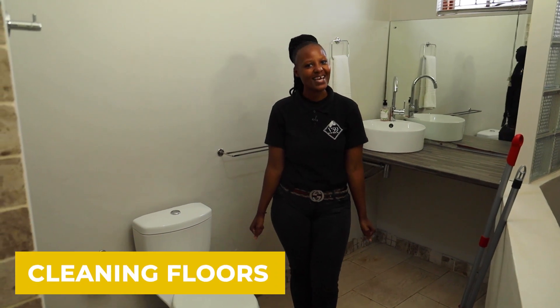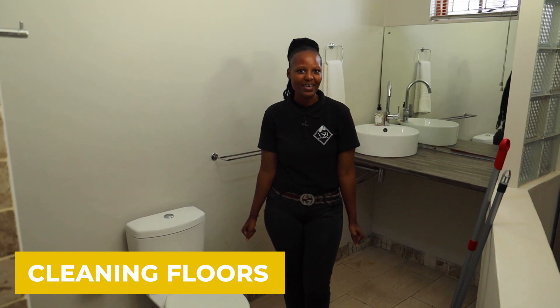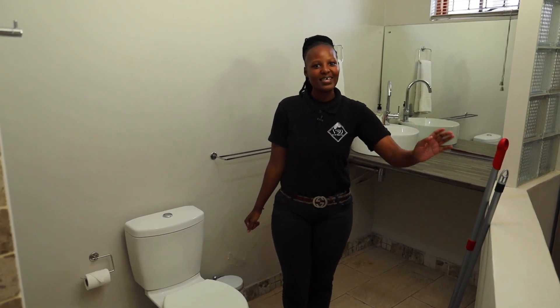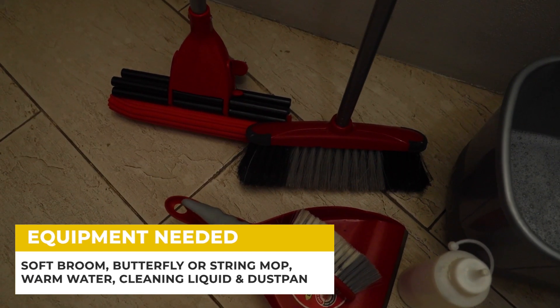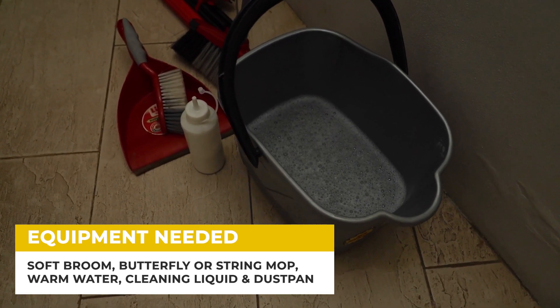Hi everyone, my name is Sianda. I'll be showing you how to clean floors in a B&B. Today I'll be using a soft broom, butterfly mop, warm water, floor cleaner, and a dust pan.